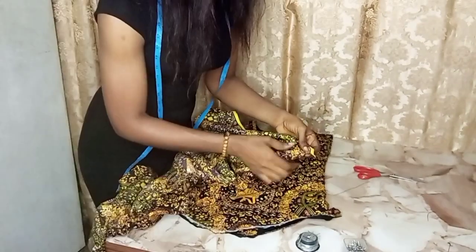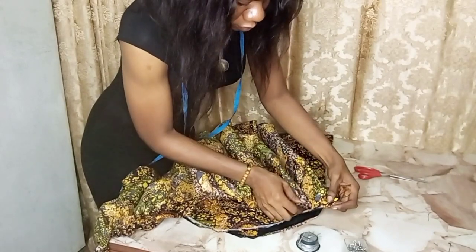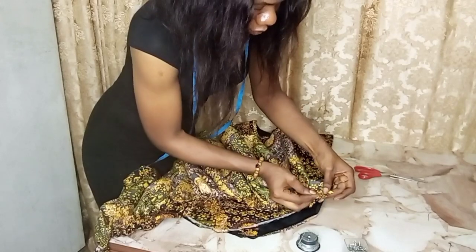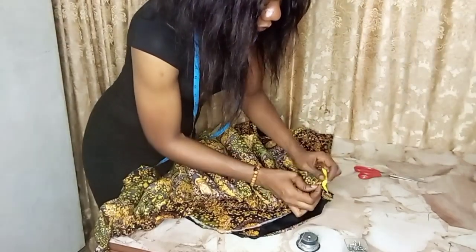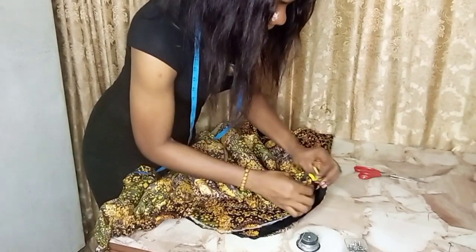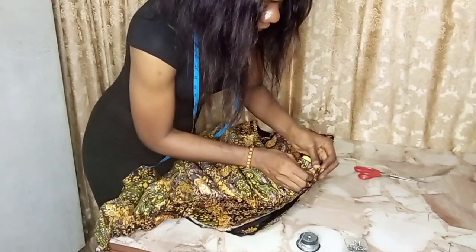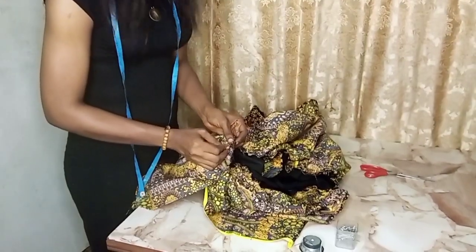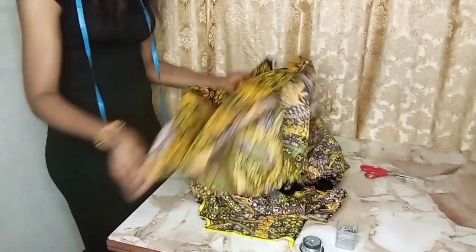I'm going ahead to gather the dress and now pinning it. I'm pinning the fabric I cut out to the dress. I use pins because they help give you a foresight of what the actual outcome is going to look like. I'm done pinning it right now and checking to see if it's what I want.